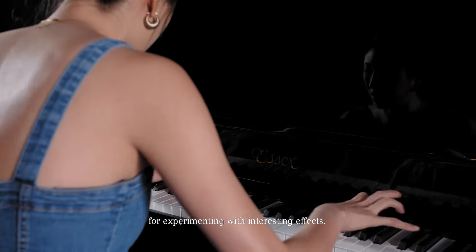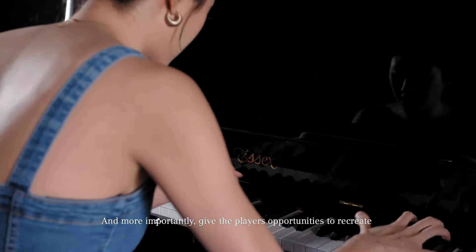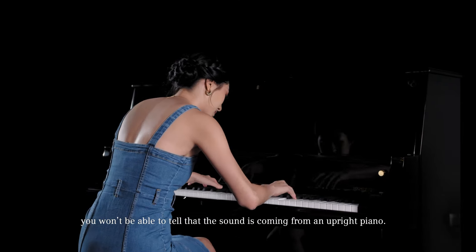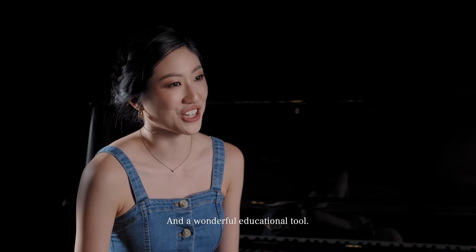For experimenting with interesting effects, and more importantly gives the players opportunities to recreate the experience of playing on a grand piano. If you close your eyes and listen, you won't be able to tell that the sound is coming from an upright piano. Just a divine instrument and a wonderful educational tool.